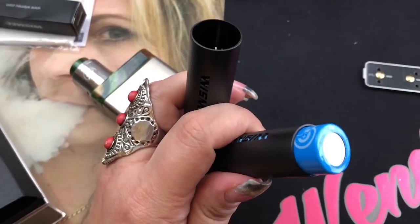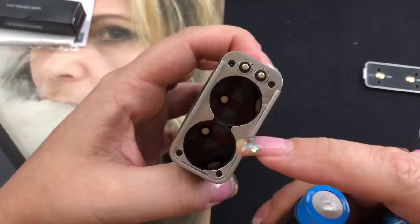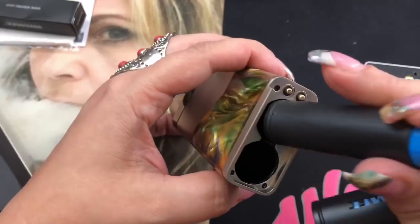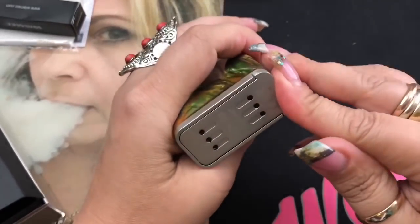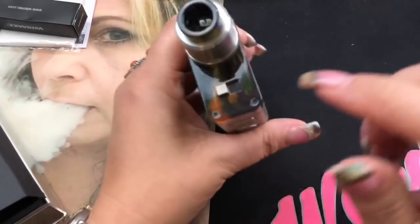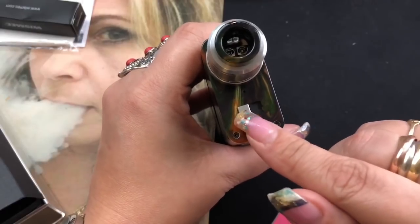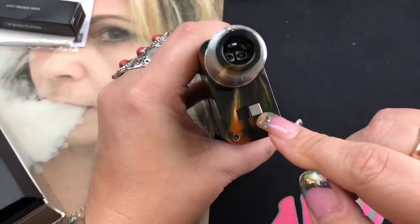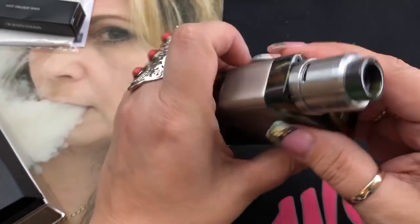I'm going to go ahead and put my batteries in. Inside it has the two positive symbols down below. All you do is drop the batteries in and put on the door — no rattle at all, it feels really solid. There's a switch: one way for parallel, the other way for series. I'll explain that more later. Right now let's show you the rest of the things that came in the box.